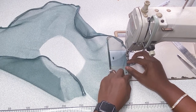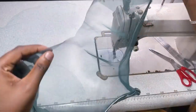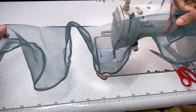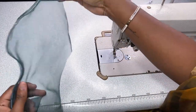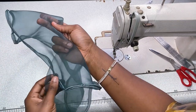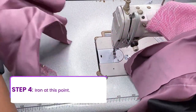You have to be very careful — this is a very technical sewing. Iron at this point. You can see this kind of fray, scallopy look it's giving — so beautiful! It's very nice for your circular skirts and whatever else needs a curved edge finish.